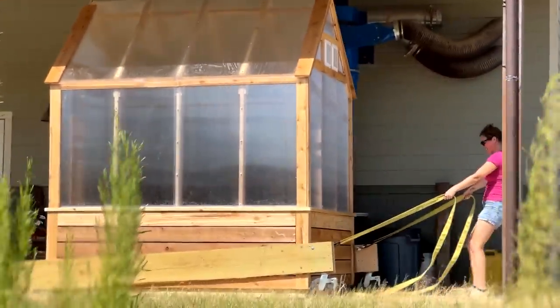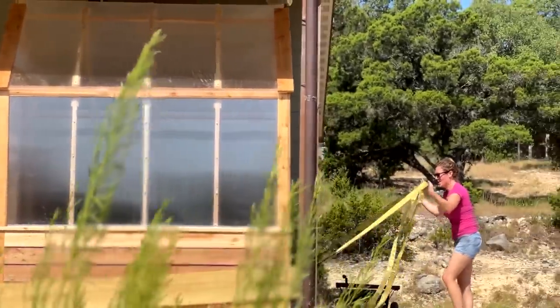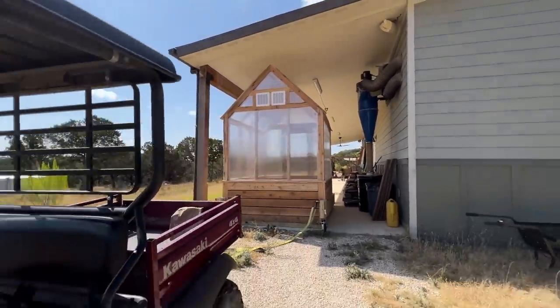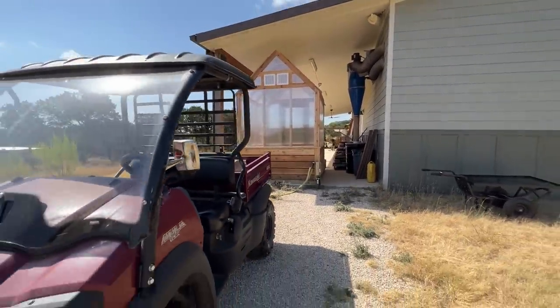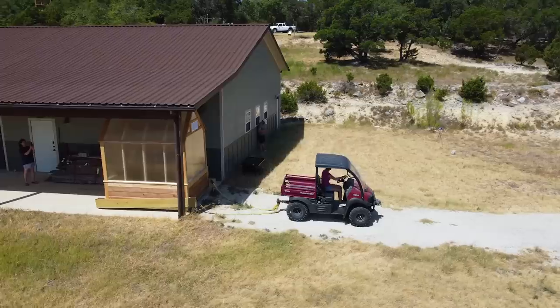It was actually very surprising how easy this thing was to move on smooth concrete. The next challenge was how the scaffolding wheels would handle pea gravel — I have about 300 feet to get through. So I backed up the buggy and rigged it up once again, this time in four-wheel drive.